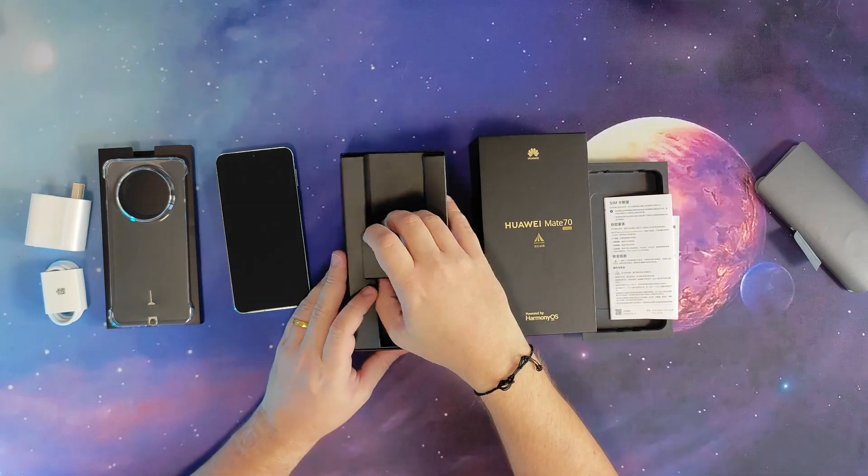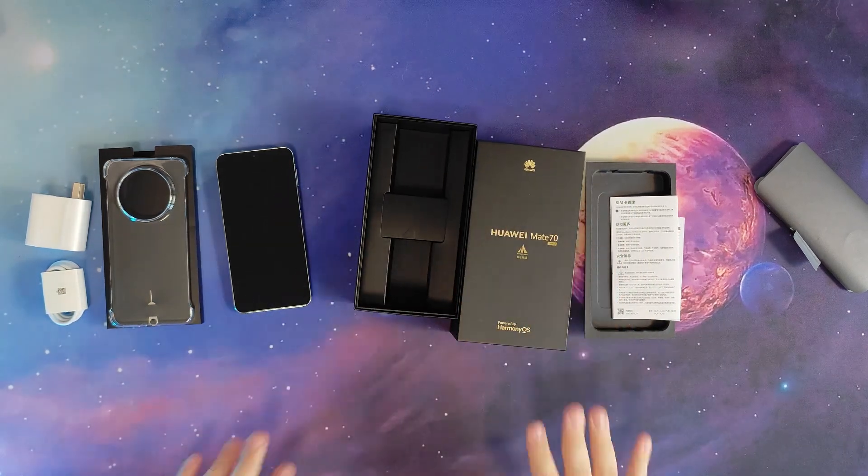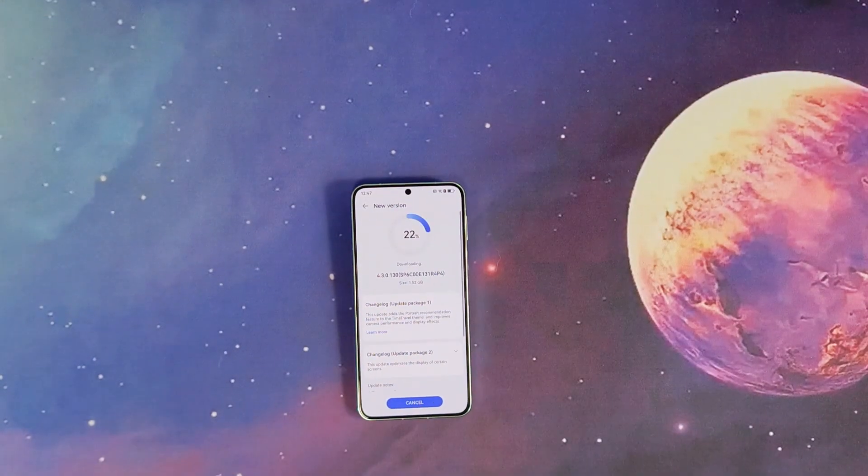Let's see if we can upgrade from Harmony OS 4.3 to Harmony OS Next now. I'm doing a time lapse to get through the upgrade process.